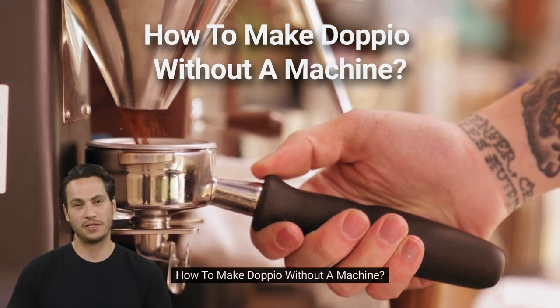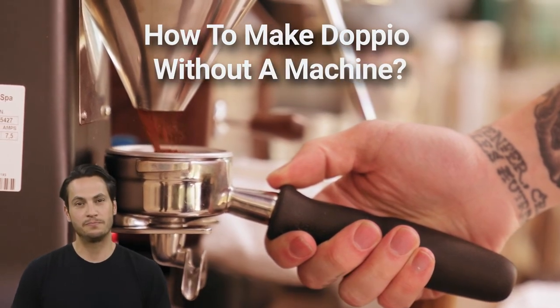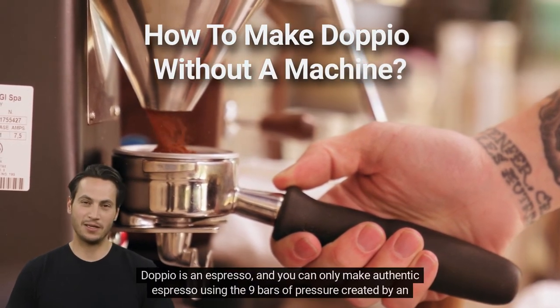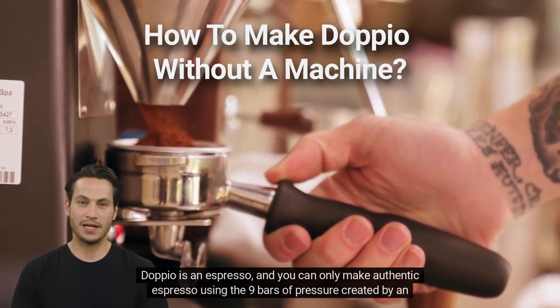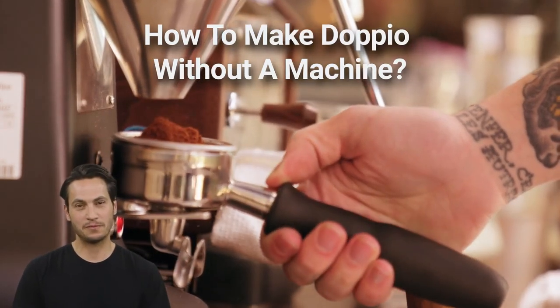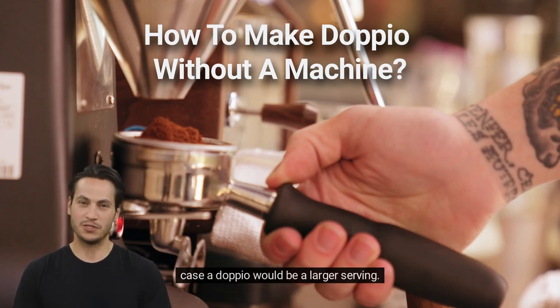How to make dappio without a machine. It's not possible to make a dappio at home without a machine. Dappio is an espresso, and you can only make authentic espresso using the 9 bars of pressure created by an espresso machine. You can make espresso-style coffee at home with a Nespresso machine, moka pot, or French press, in which case a dappio would be a larger serving.